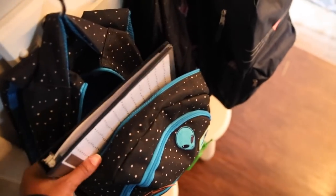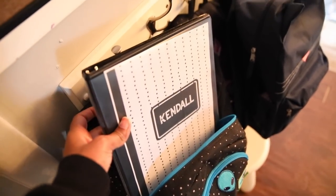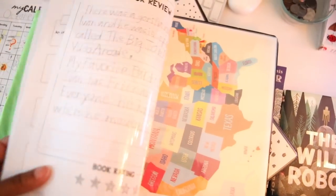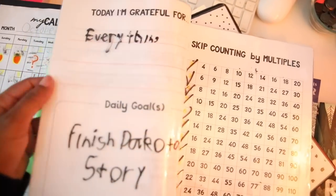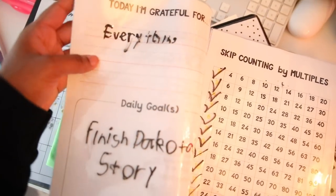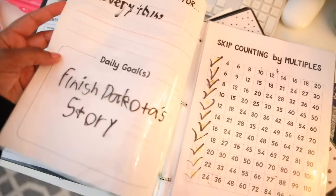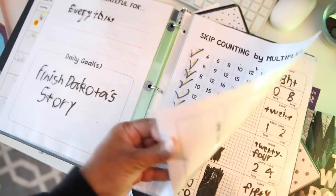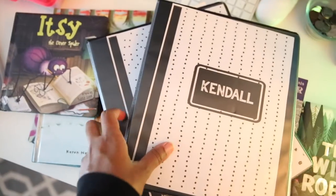Their backpacks were packed and I need to go ahead and clear their binders off so that they can do their binder work this morning. Because these are in the page protectors, we use our Expo markers to fill them out. Every night I try to go in and clean them off so that they can use them the next day. So that's what I'm getting ready to do.